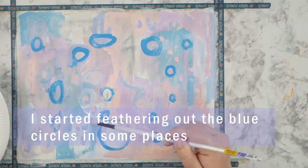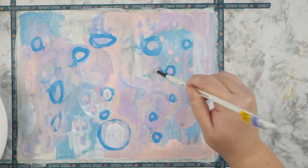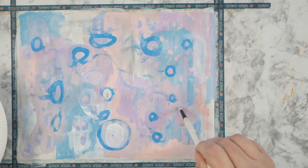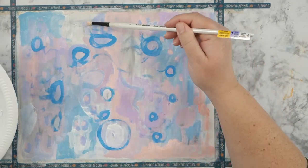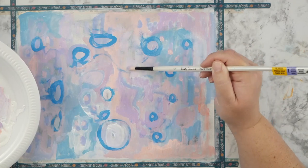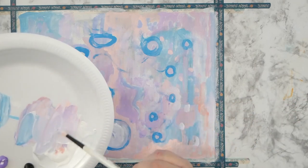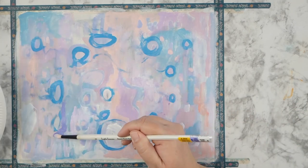I'm just putting colors in random areas, and I accidentally went over the blue circle and smudged it — and then I really liked how it looked. So I went ahead and smudged some more, feathering out the paint onto the page in random directions. I kind of like that wispy look, so I really wanted to play that up.